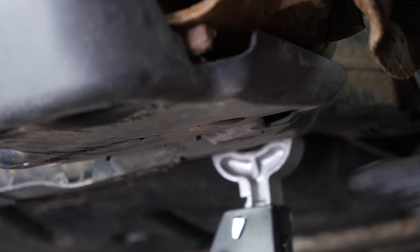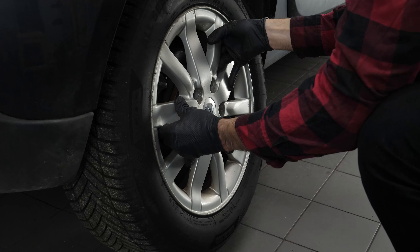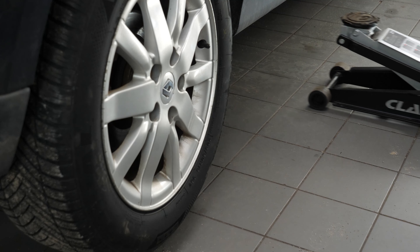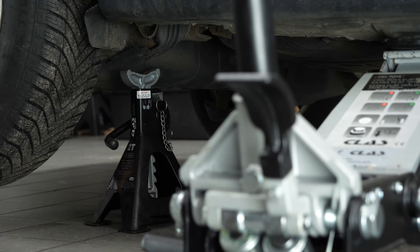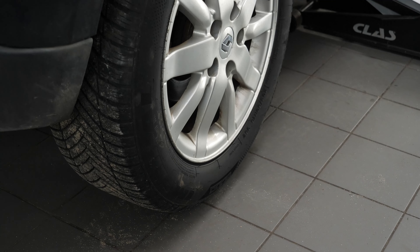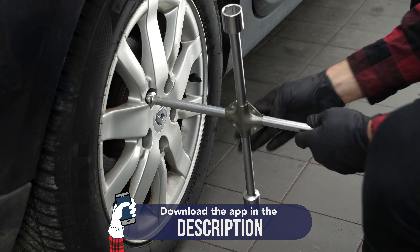You can now repeat the operation on the other side. Then you will be able to put the wheels back on your vehicle. Put your car back on the ground and plug the wheels securely.